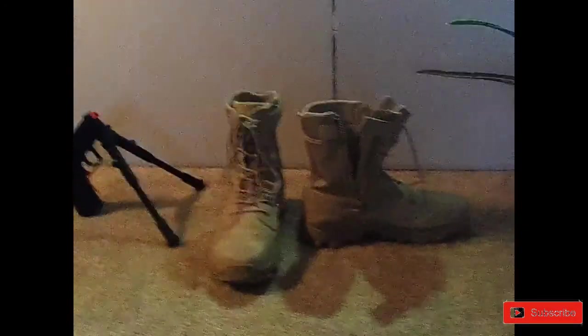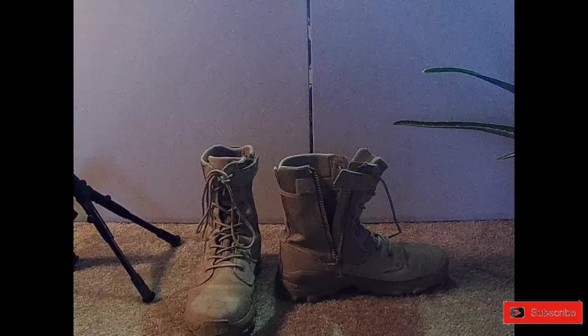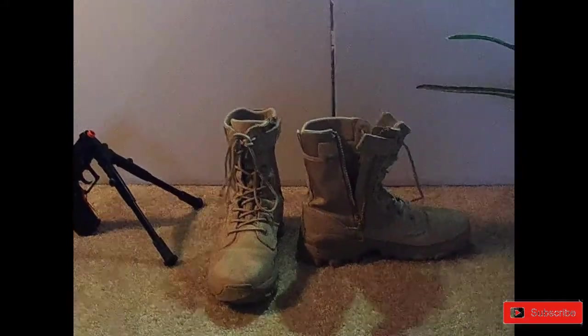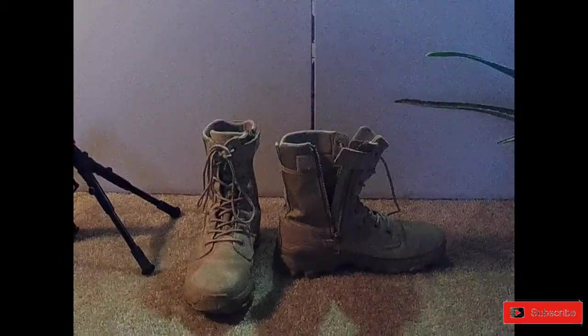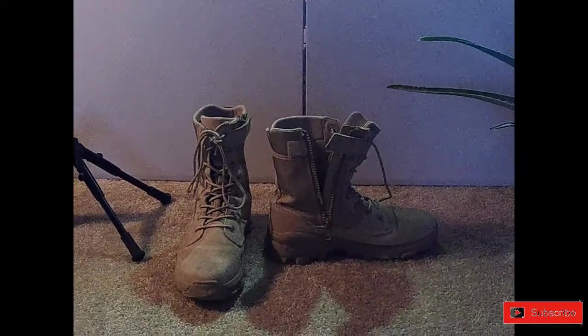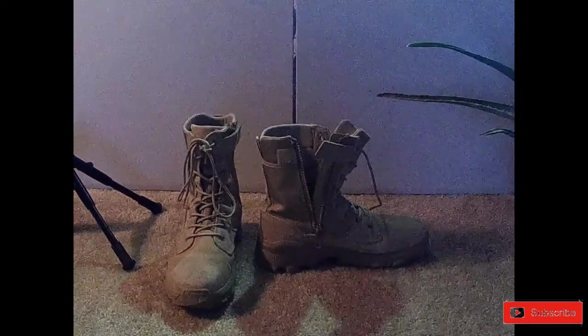But again guys, back to these 5.11 Tactical Boots — these are fantastic, I definitely recommend them. They're great, they look great, they feel great, and like I said, you can pick them up for about $100. And as always guys, stay fresh, keep on airsofting, we'll see you next week.